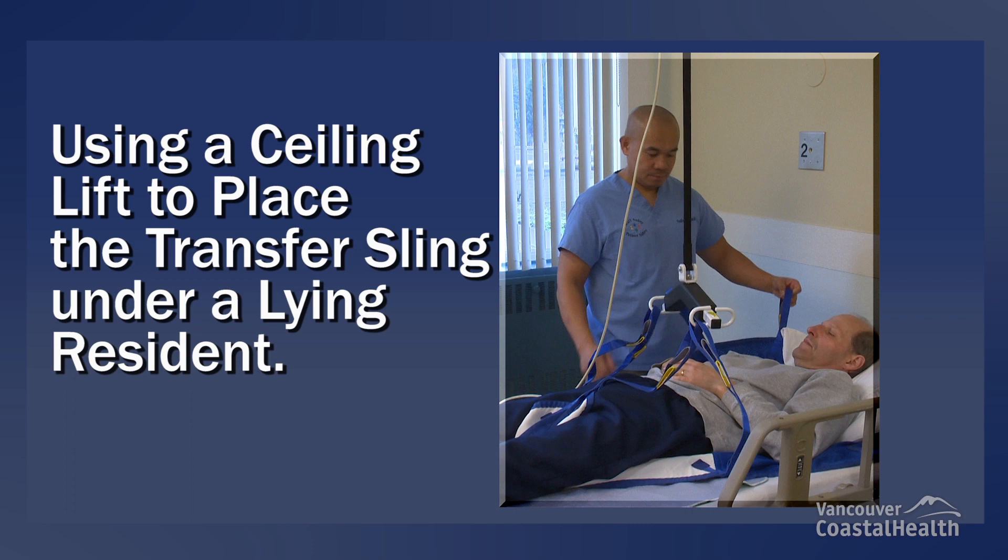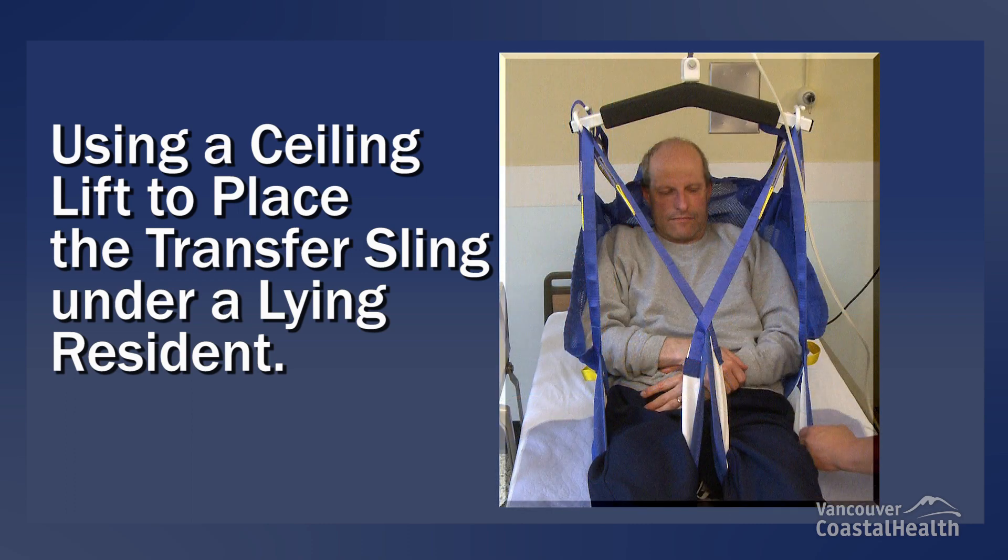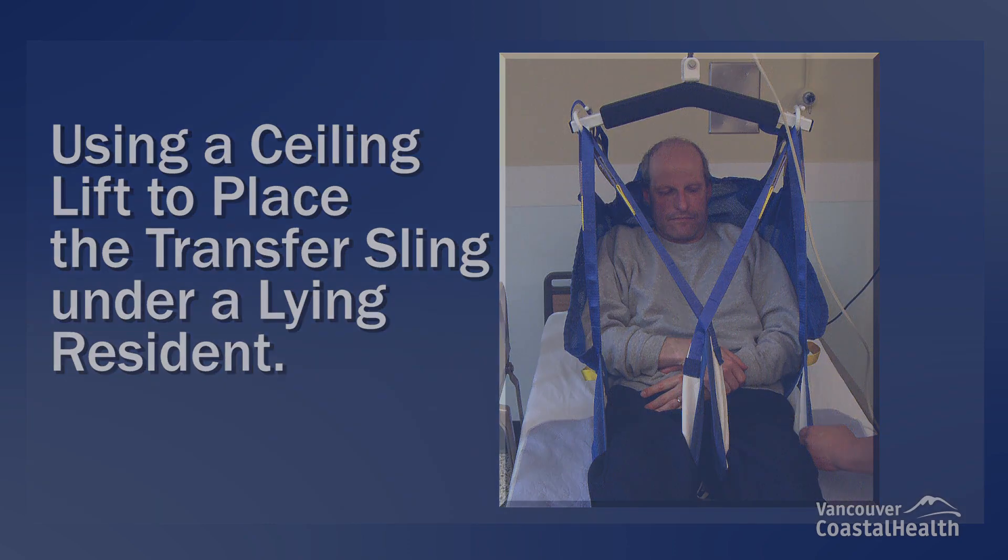It is standard practice that a resident who requires more than minimal assistance to move in bed is lying on a positioning sling unless contraindicated.